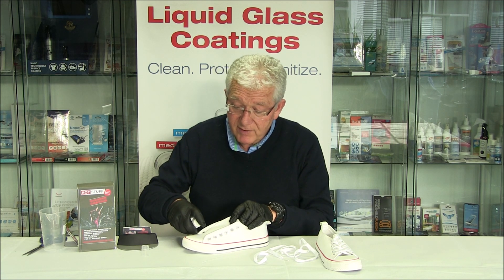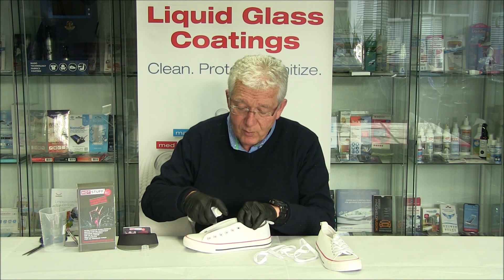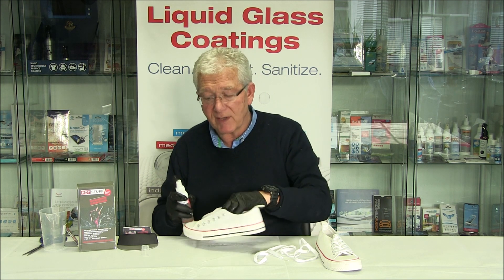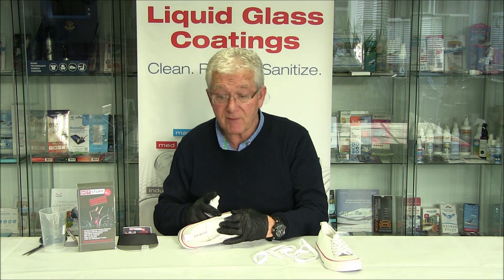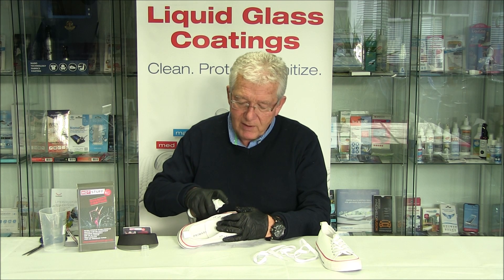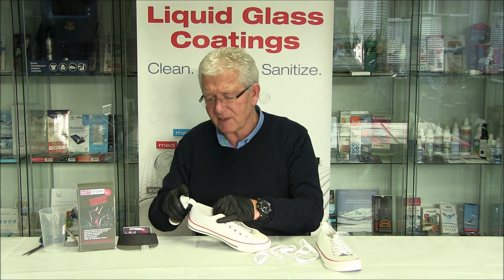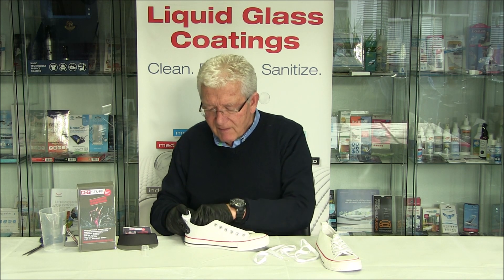This is a canvas shoe. Canvas is, of course, far more absorbent than a light training shoe, so that's why we're using canvas. We're going to be showing you, after we've cured and dried it, the unbelievable performance from this technology.